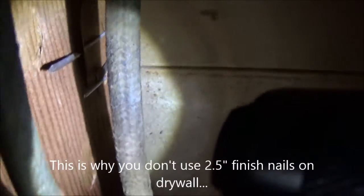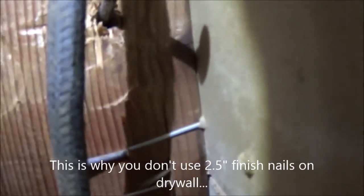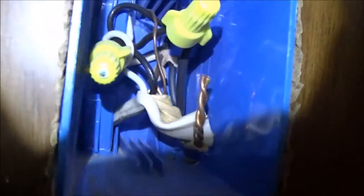Also, you can see here on this NM sheath fabric cloth wire — they just missed this one. So this is why DIY with time on your hands is better than an electrician trying to cut every minute.